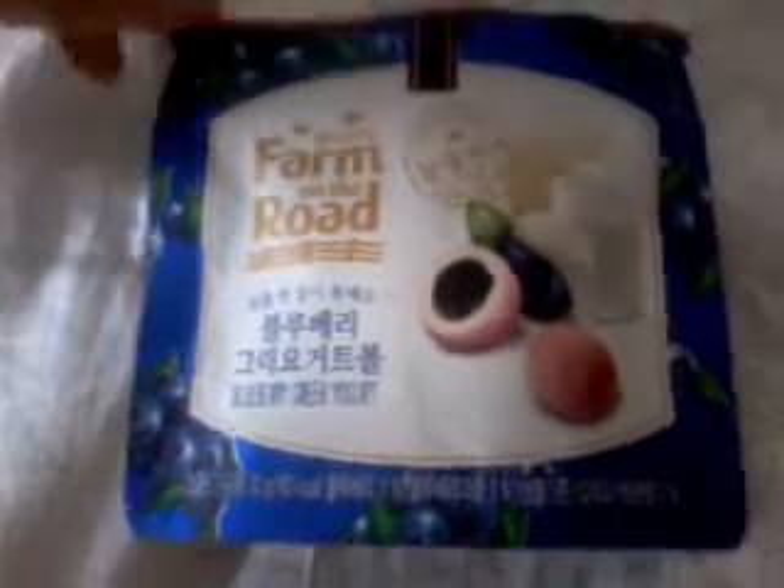Hello, this is Luann, and welcome to today's candy review. This is Farm on the Road. This is a blueberry Greek yogurt.